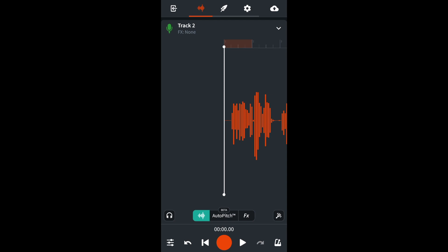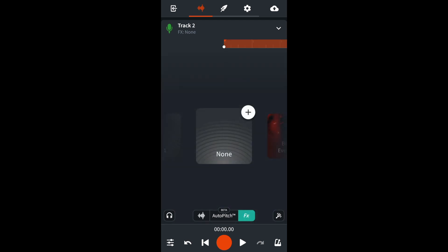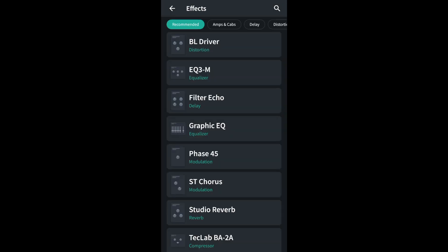So let's add a few secret studio tricks to remove the hiss. Near the bottom of the screen, tap on effects. Tap on the plus icon in the top right of the none icon. Now here I'm just going to add gain so you can really hear the difference.